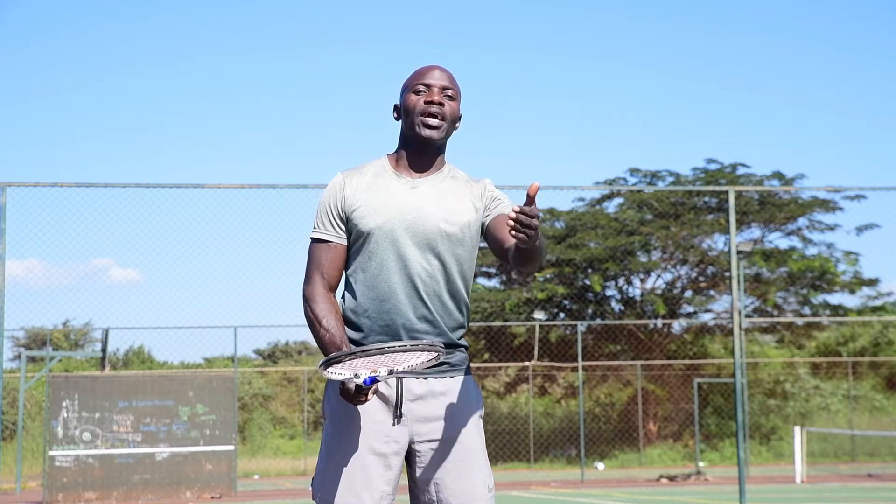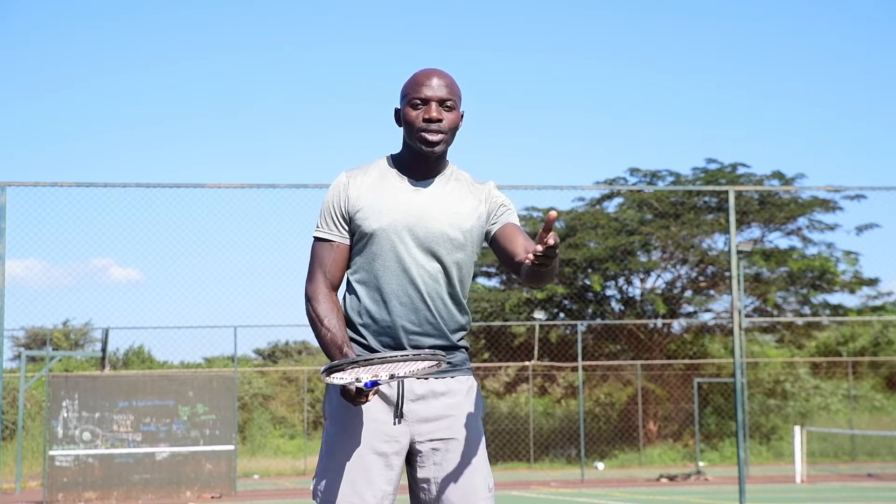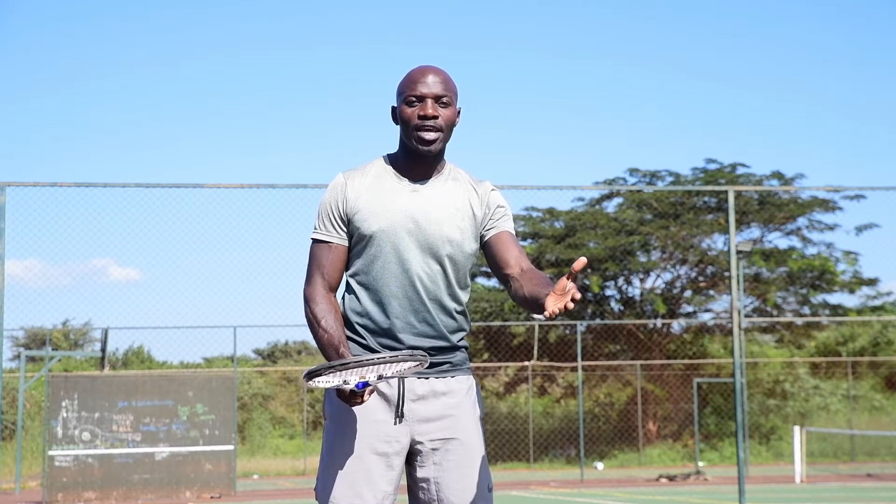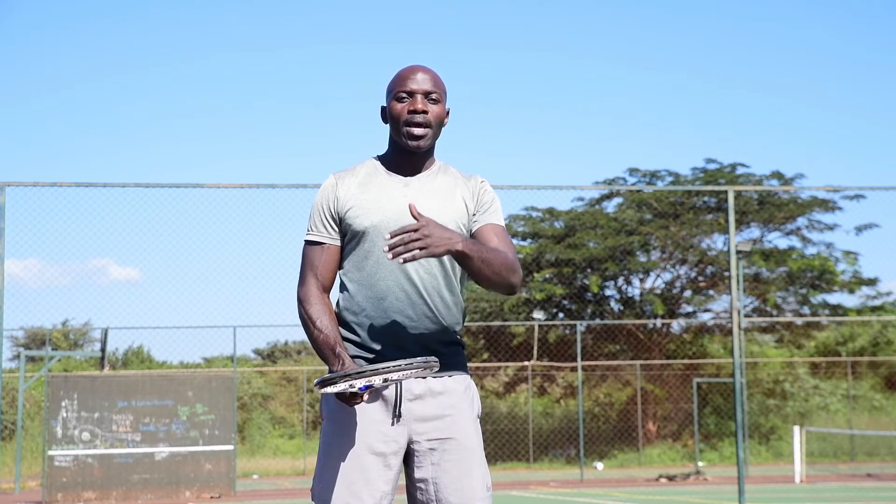Go and watch this video again and try this drill on your practice court. The good thing is you can even practice it on your driveway at home — see if it works. My name is TJ Wakama Shimzi. Go and check my YouTube channel, don't forget to subscribe, and also make comments. Ciao!